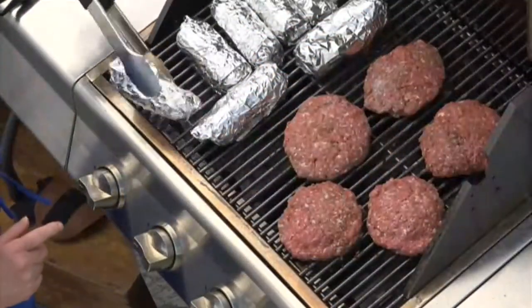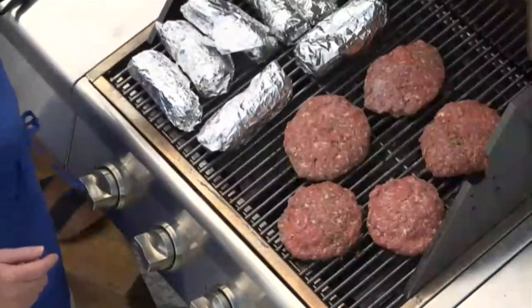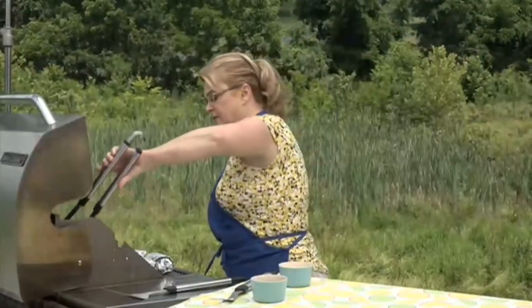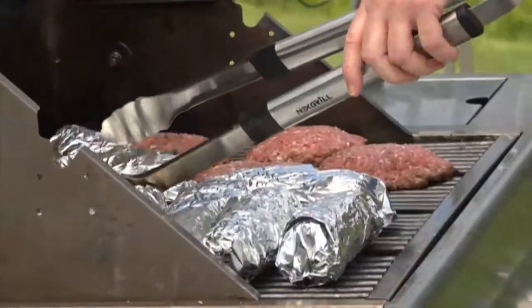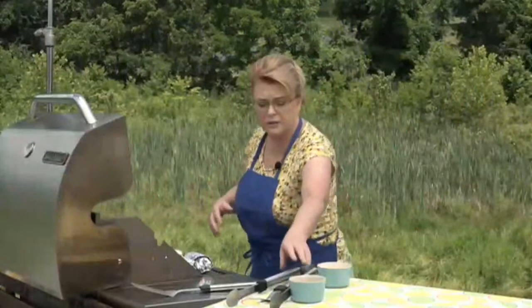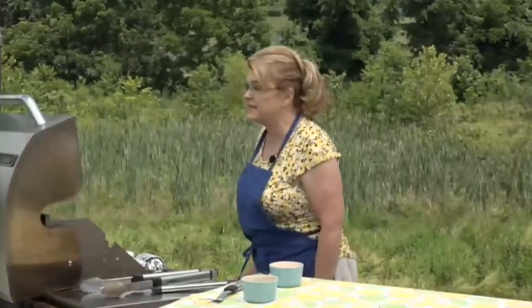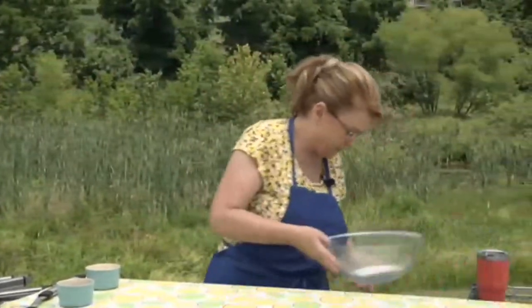Make sure you turn your corn — give it a 180 degree turn. When cooking burgers or anything with fat in it, I don't like to close the lid down because the flames will shoot up and can burn your food. There are our burgers and corn coming along beautifully. Can you hear that sizzle? It smells so good.